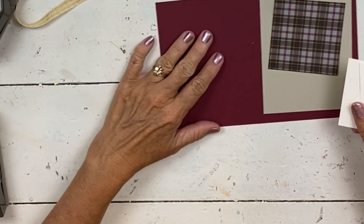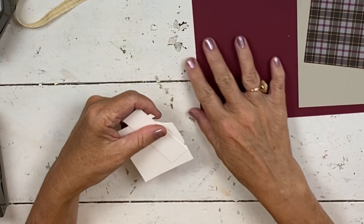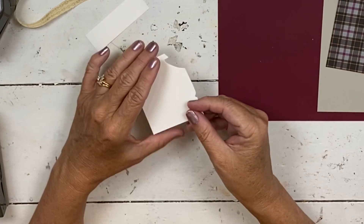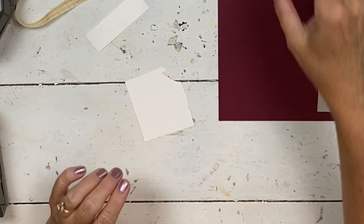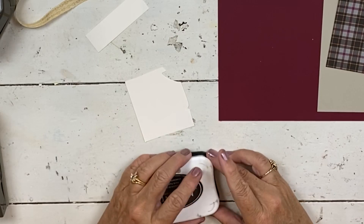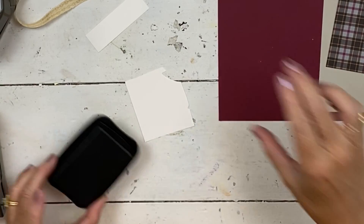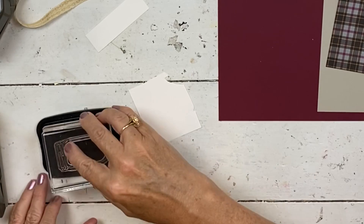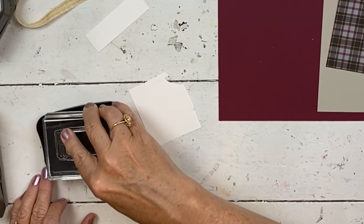Everybody at camp will likely have a different color combination - we all won't be making the same card. So this card I'm going to show you now, and at the end I'll show you another color combination. These are little scraps that I have of shimmer white from the poinsettia card that I did earlier this week. When I'm in class prep mode, I can't remember at all when I do my normal things.